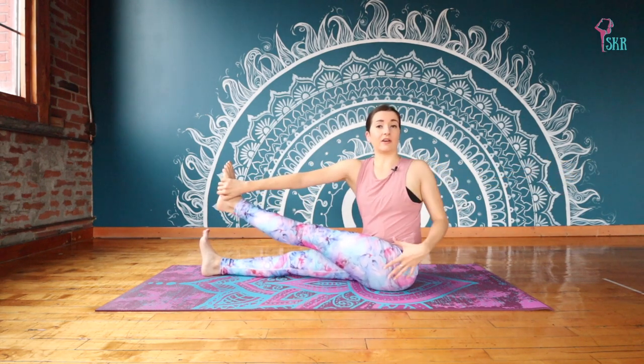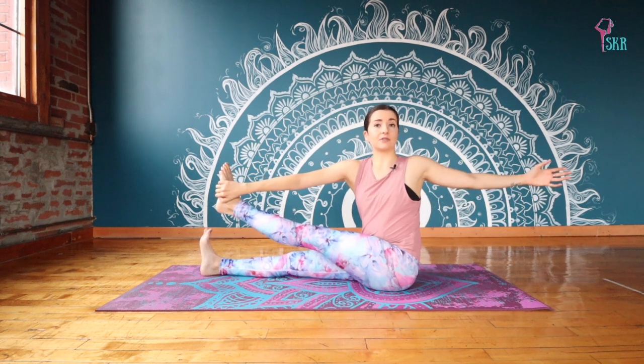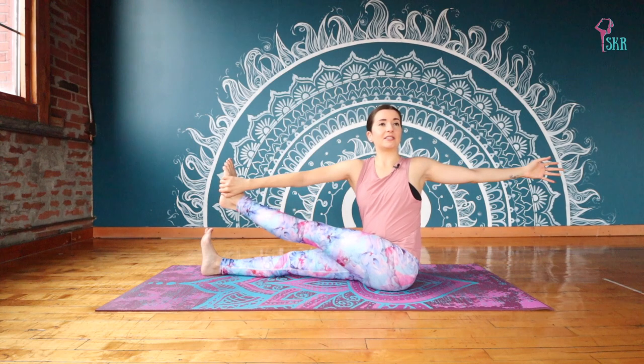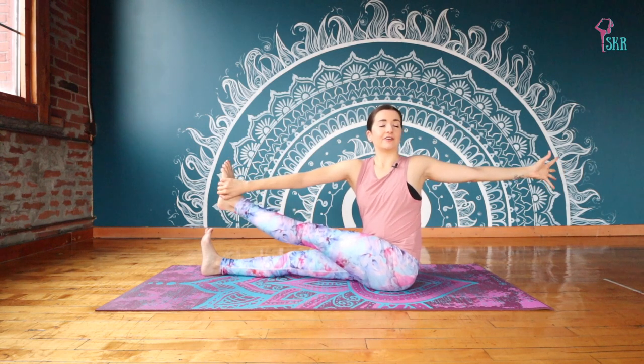So find that twist and maybe that extension here. And you might feel, if you're in that full extension, a little bit of a stretch into the outside of your legs as well. Just breathe into it. Feel this nice upright position of the spine.